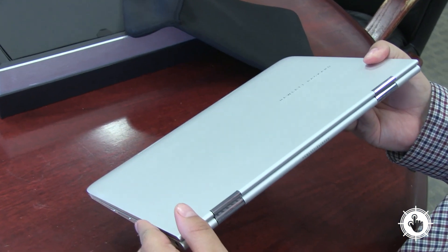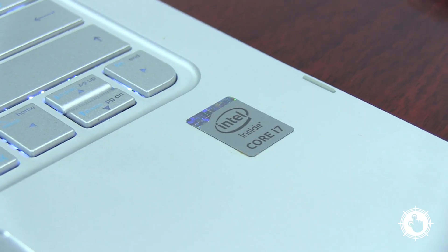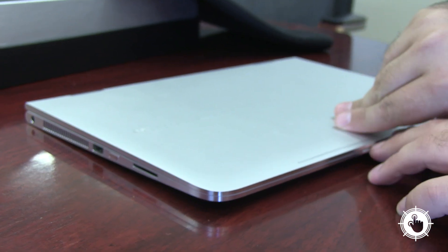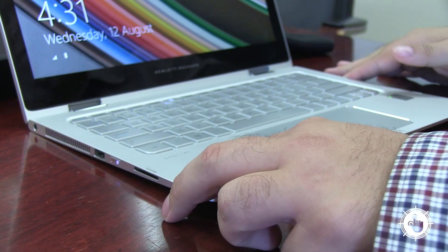The X360 doesn't only look pretty — it has a lot of power under the hood with an Intel Core i7 processor, 8GB of RAM, and 256GB of SSD storage. It also takes advantage of Windows 8 with a 13.3-inch HD touchscreen display, offering a very nice 1920x1080 resolution.